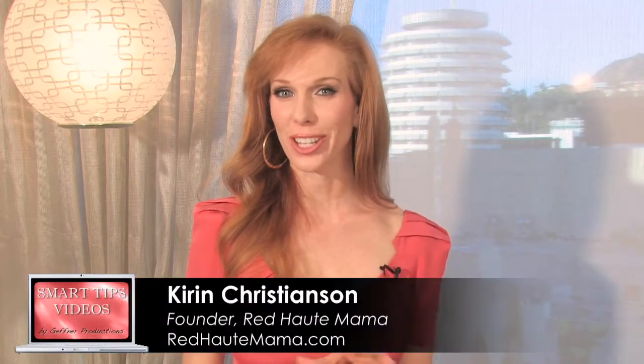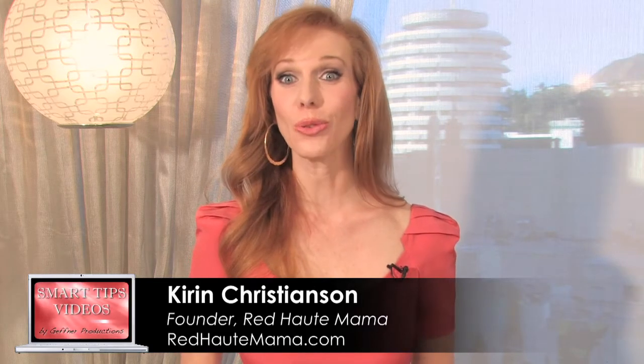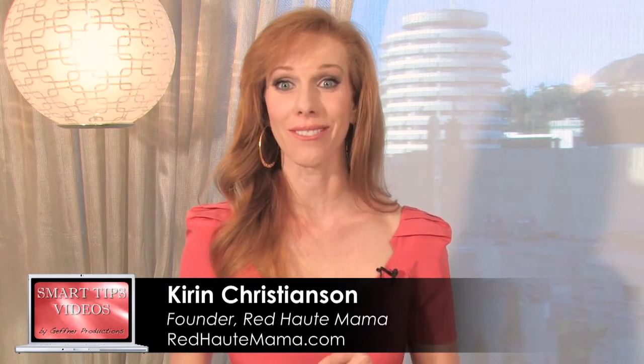Do high heels scare you because you don't know how to walk in them? Today's tip will teach you how you can walk in heels with confidence.